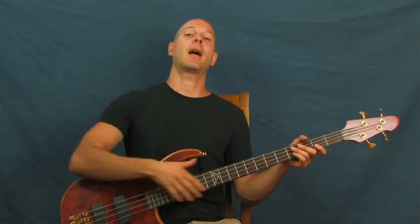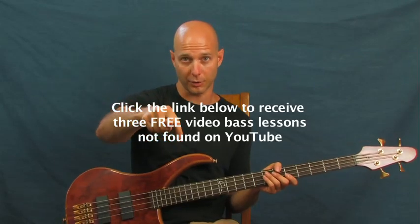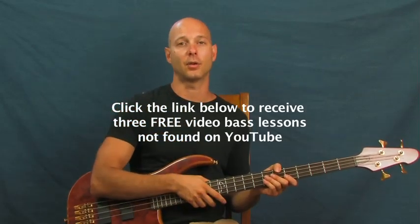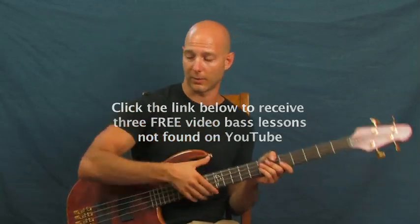Aerosmith 'Walk This Way'! Before I get into that, let me let you know that there are some bass tutorials right down there in a little YouTube clicker box — you should click on those. They're not on YouTube and they're totally free. I'm Finbar, Finbar Bass. Let's roll right into this one.